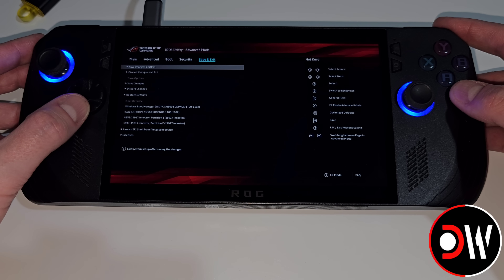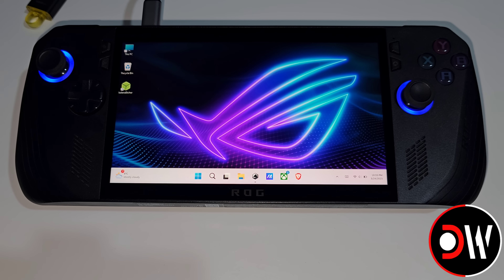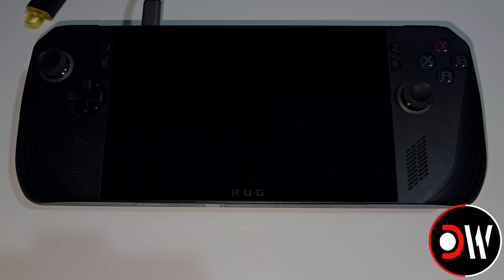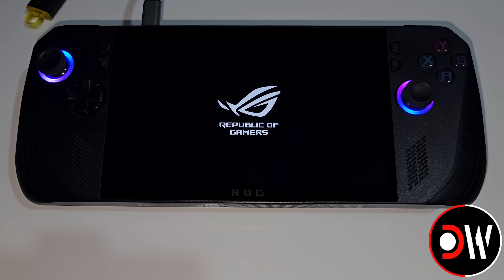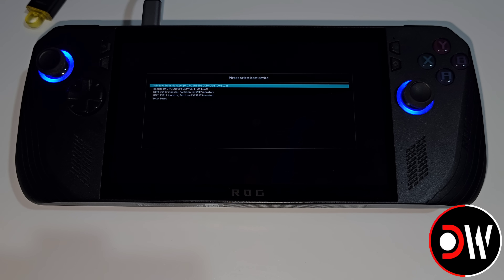Afterwards, go on to Save and Exit and choose Save Changes and Exit. Once Windows loads again, we can hold down on the Start menu, choose Shut Down, and Shut Down again. Once again, we want to press Power to turn on our Ally, and then on the second Asus logo, hold Volume Up. Once our Boot Device List appears, we'll see our USB stick, and we want to choose the first partition.